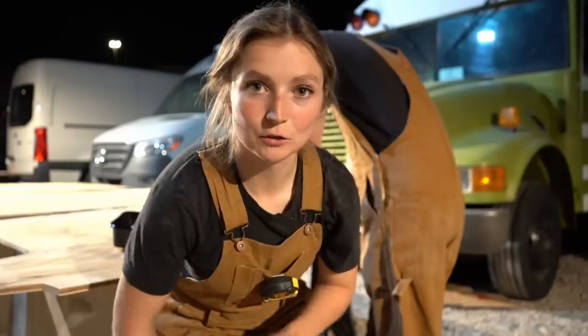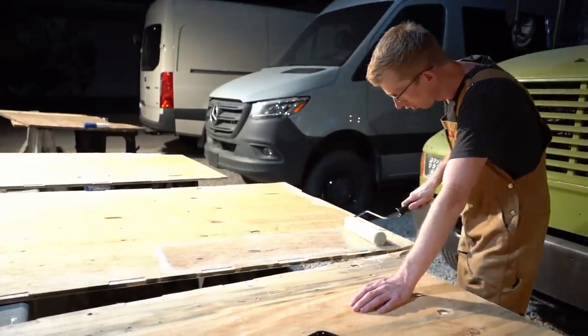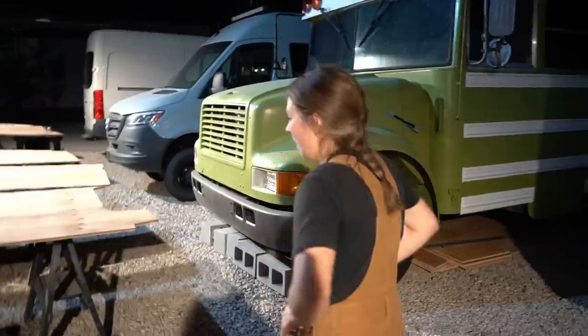The last thing we wanted to do before we call it a night is seal these pieces of subfloor. They'll have to dry for a pretty long time, which is why we wanted to do this before we call it a night. Well, that was day number one. I think we got a lot done and still a few more things to do for this week, but we're going to call it a night here and we'll pick you back up in the morning. It's 3am and we've got a bike home, but it was a good day.